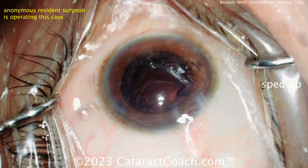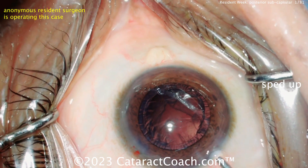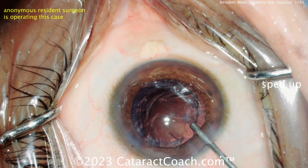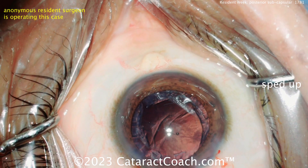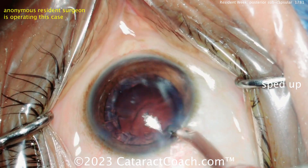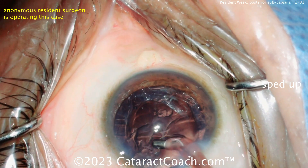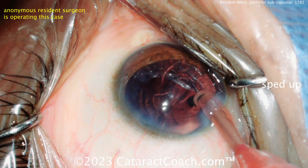Leave your comment below — let's see what the group thinks. What would the group put in this eye? Let's assume it's a 55-year-old patient with a PSC cataract, and the patient is a minus two myope, spherical, and does a lot of computer work. What would you do? The patient says if they can get rid of glasses they would love to, but they definitely need to work for another 10 to 15 years doing computer work as a programmer all day long.